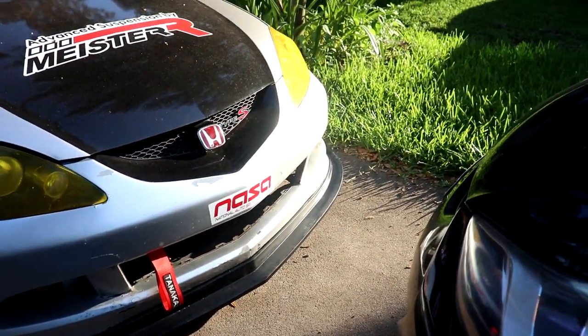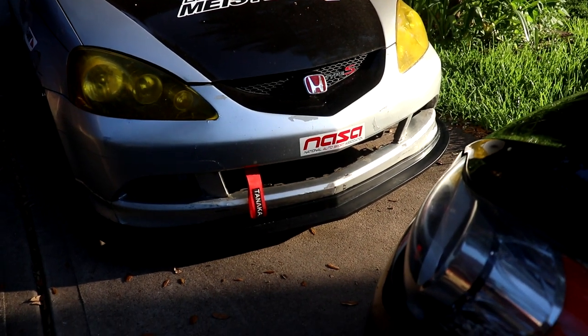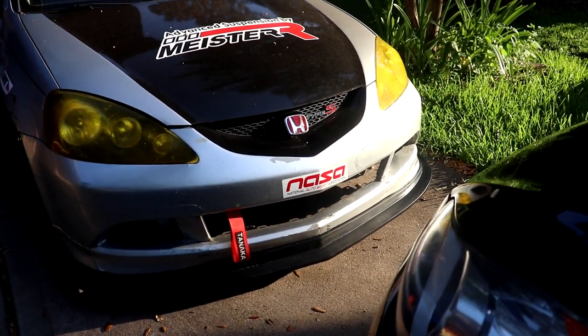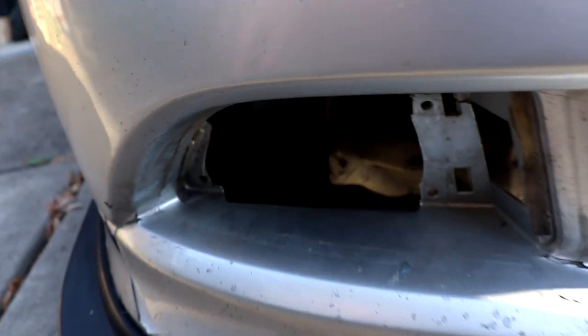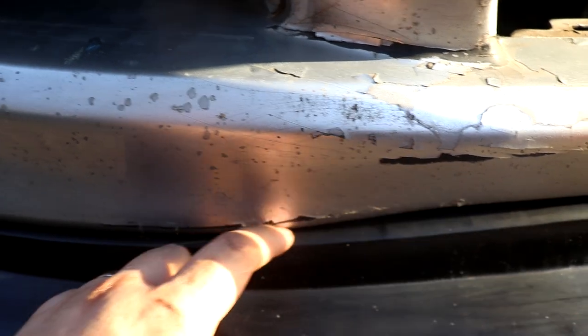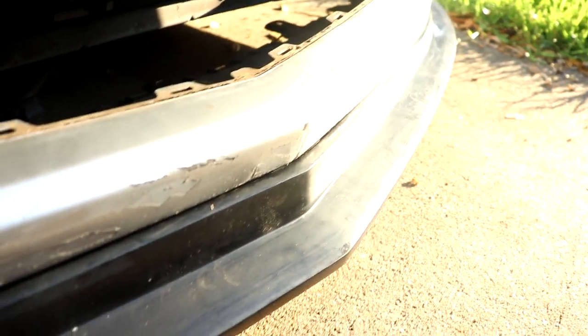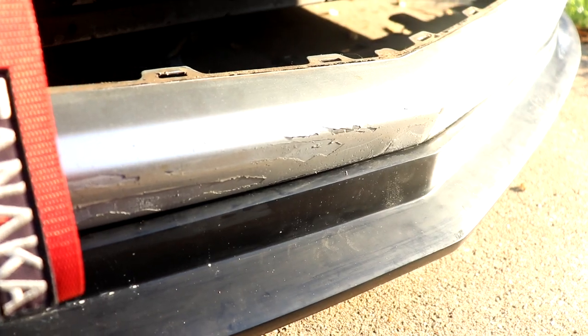It looks decent. I'm not that much of a fan of it, but it looks decent. I don't really care about painting it or anything. One thing I want to do is get some black duct tape and seal that little crevice where it meets with the bumper, seal all that all the way around, so that way no air gets in there — should improve aero in the long run.